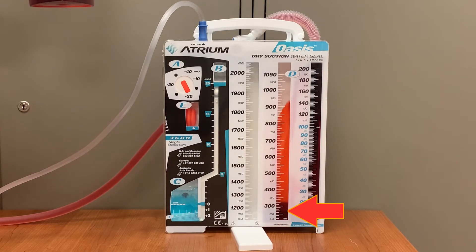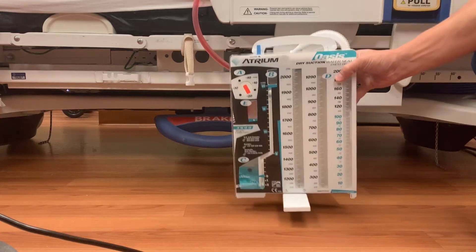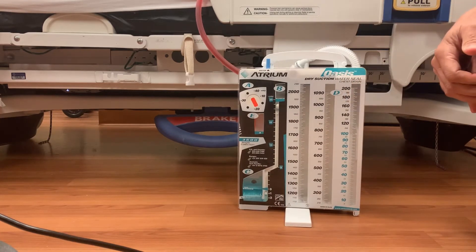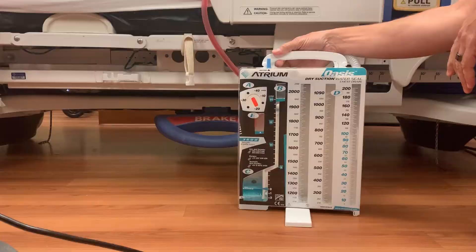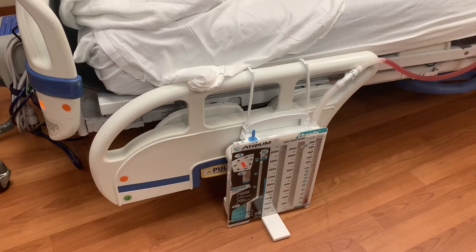To ensure that the chest tube can always drain, the Oasis must be placed below the patient. It can be placed on the floor next to the bed using the stabilizing stand on the unit, or it can be hung from the bed itself with the attached hooks. With the bed in low position and the side rail down, attaching the hooks to the rail and engaging the stand is recommended, as the unit will lightly rest on the floor, making it less likely to be accidentally knocked over.